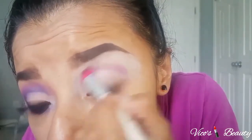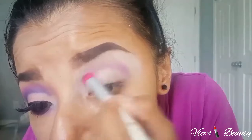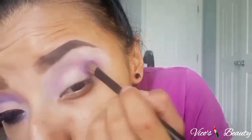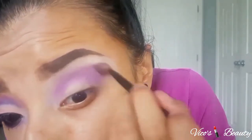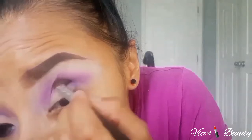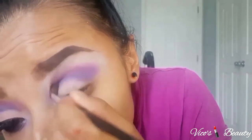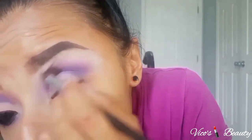I put the light purple on top of my crease and blend it really well. Next I took this darker purple and put it on top of the transition color and also on the outer corner of my eyelid. Then I took this navy blue with purple tones and put it on top of those two colors and also on the outer corner, blending all three colors together. Make sure you take your time blending — you don't want any harsh lines showing.